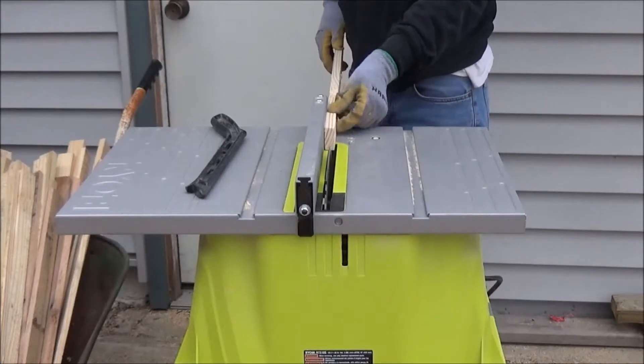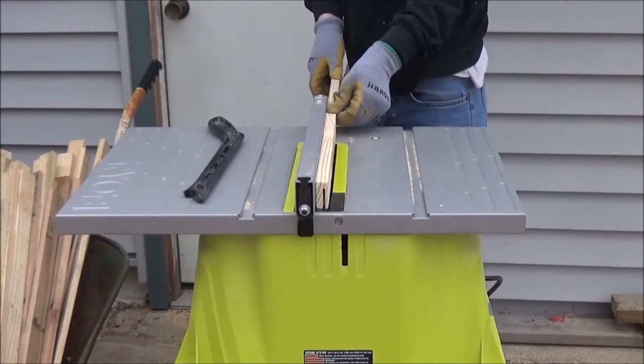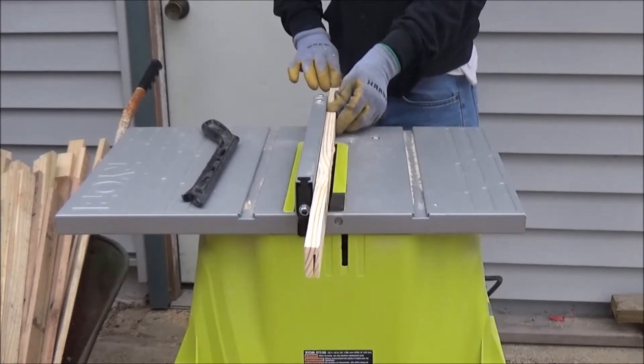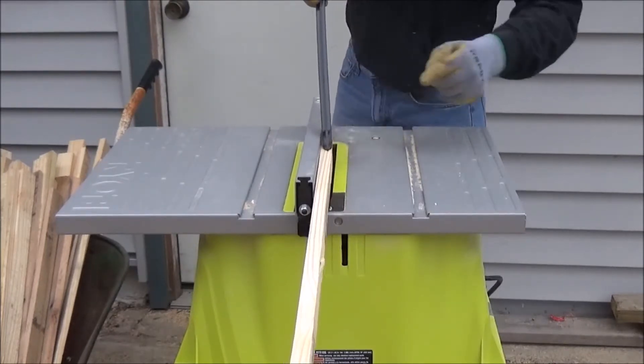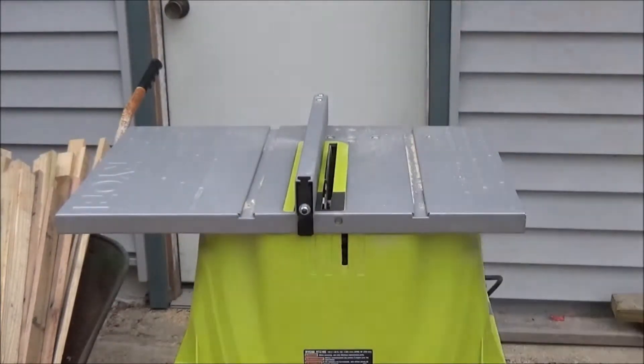Instead of wearing down the blades of my planer by running ten pallets worth of wood through it, I'm first going to run all these boards through my table saw at a uniform thickness, and then with the planer we're just going to skim off the top layer.